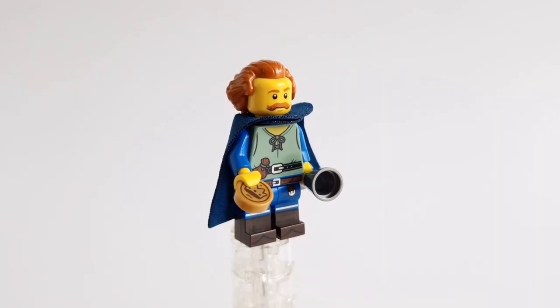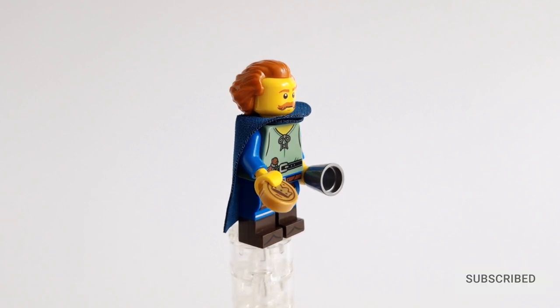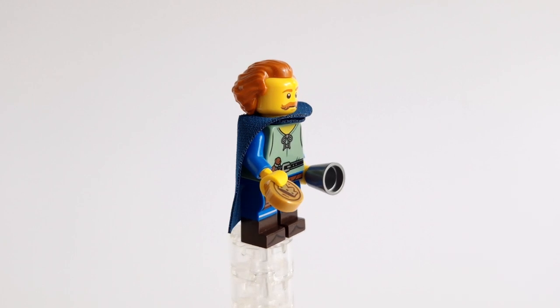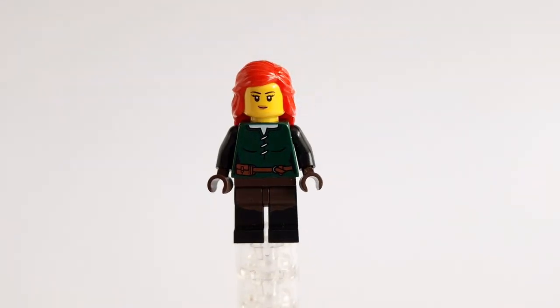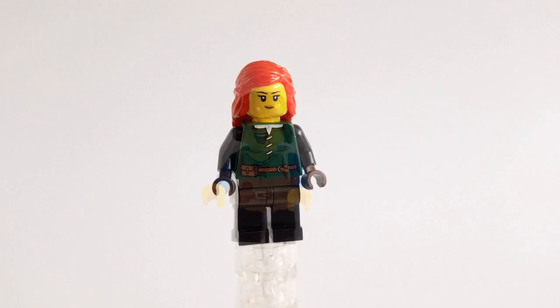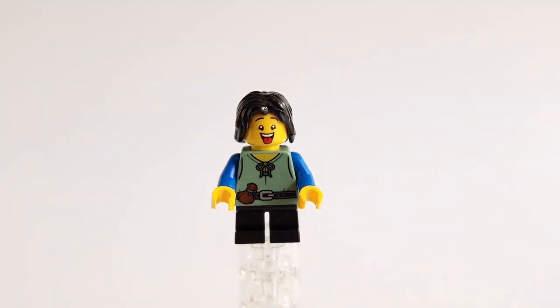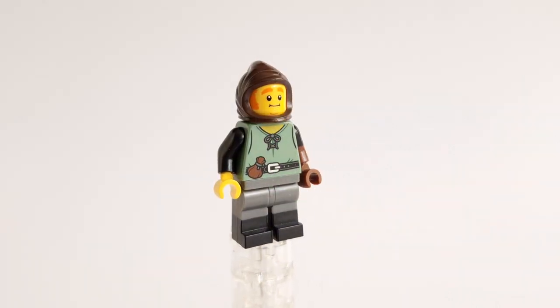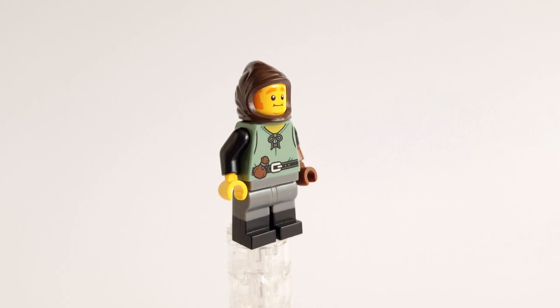I made some new minifigures. The first is a Merchant — he got some parts from the Falconer feature. Then this lady looks a bit like Triss Merigold from The Witcher. Some kid — doesn't look polite, right? Next, some resident — will find a job for him.